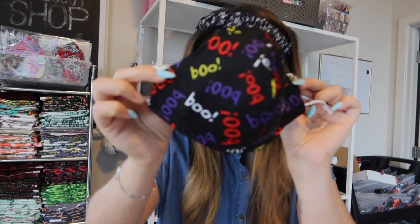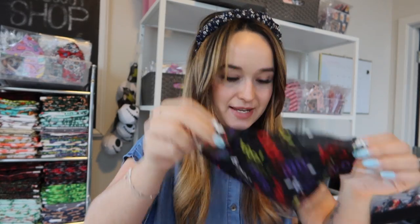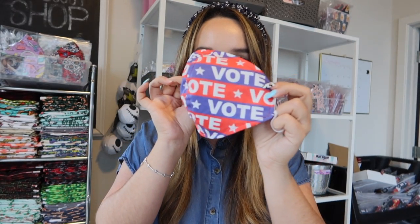Let me show you a couple of the ones we launched yesterday. We focused on Halloween and Day of the Dead. This one is a Halloween boo mask. We also have this one — I think it's called Farmhouse Pumpkins, it's a neutral with gold. We also launched the VOTE fabric face mask, which matches the bandana as well.